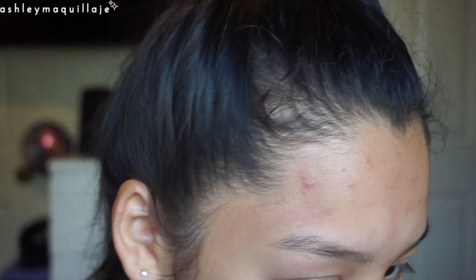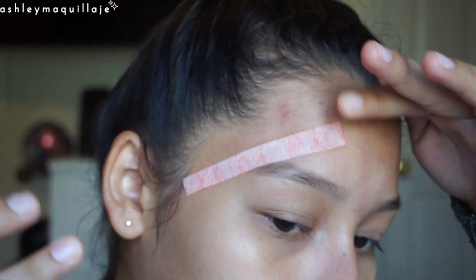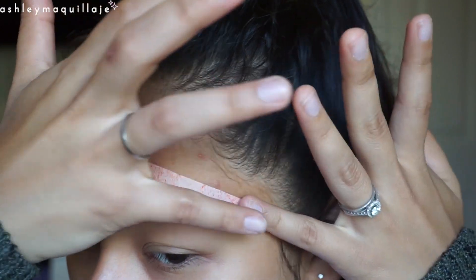Here I'm just folding up that wax strip and using the rest of the paper part to get off any extra wax that didn't come off. Then I take an even thinner strip that I cut out to get the tail of my brow as close as I can.